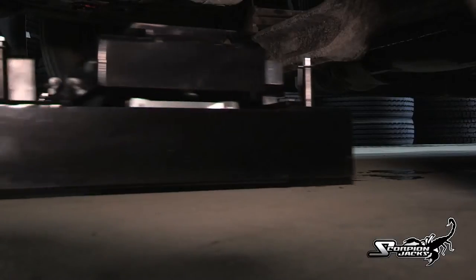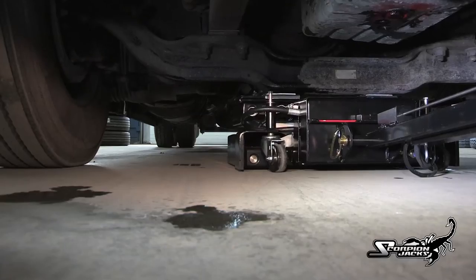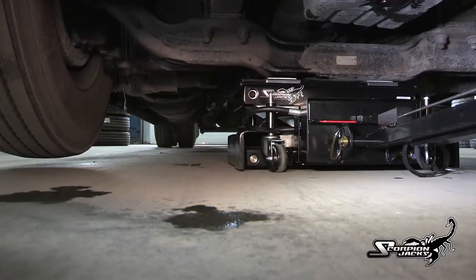The TJ-12S's new lower profile of 7.5 inches allows it to go under even the lowest of axles. Its extended lift height of 10 inches gives it the lift it needs to get the job done.